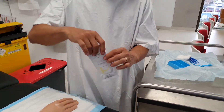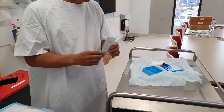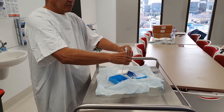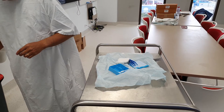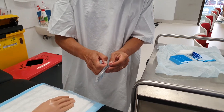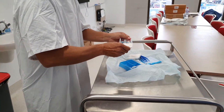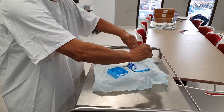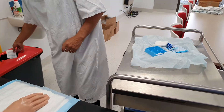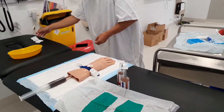I'm using the swabs we use in the health service where I work — 70% alcohol, 30% chlorhexidine swabs. I'm going to place one in there and take my butterfly cannula. I have my barrel here that I can secure the butterfly cannula to.